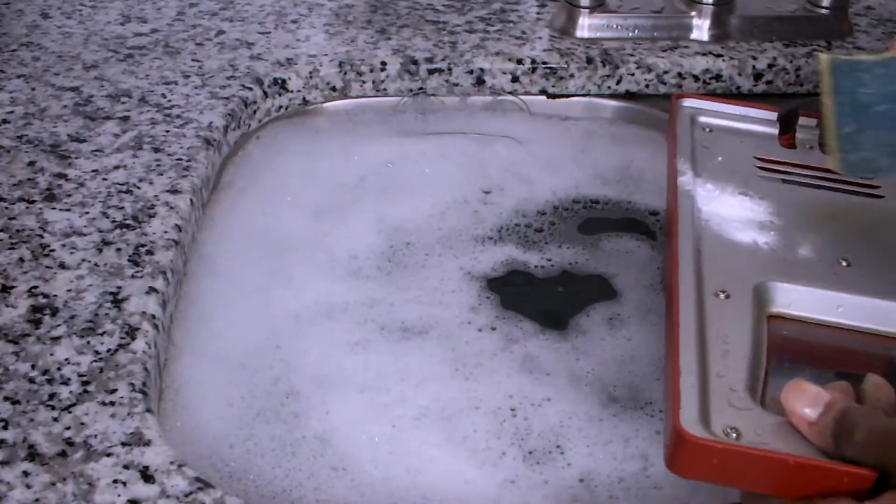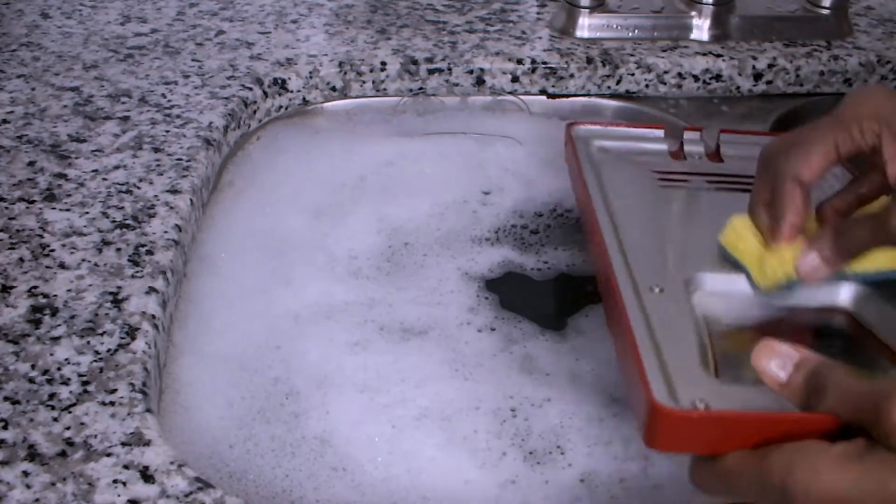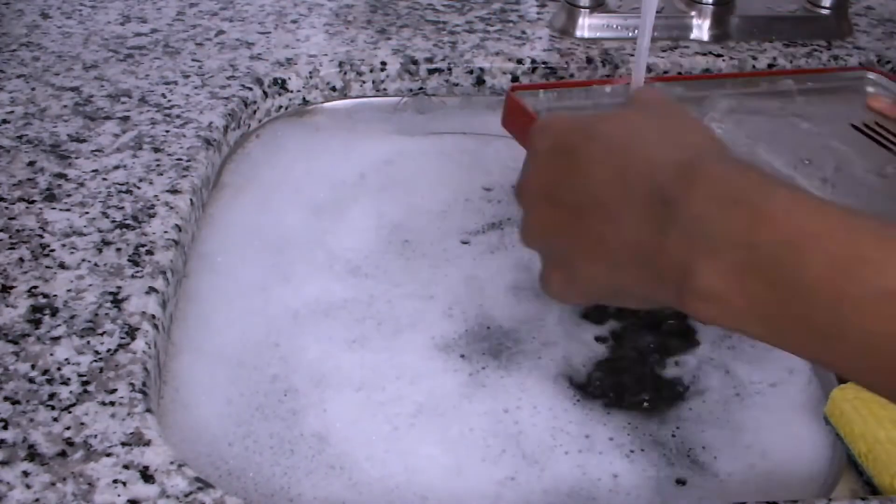After I have rinsed my cover, I noticed a greasy spot. So I'm using a little bit of baking soda and I'm going to use my sponge to rub that grease from that spot.